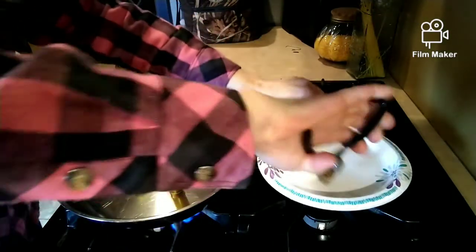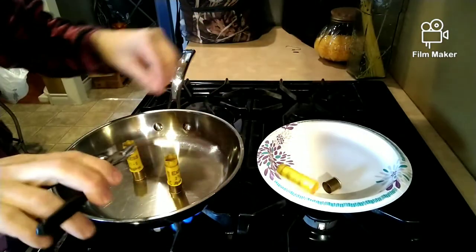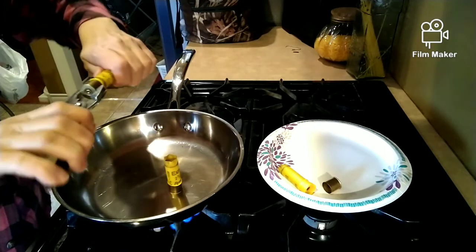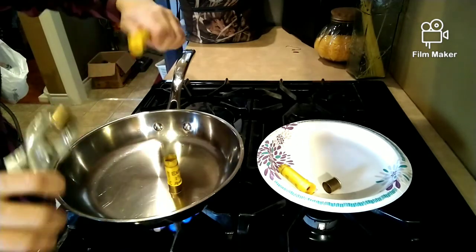Once the plastic starts to bend, carefully pick up the plastic in one hand and the brass with the pliers in the other, and gently pull to separate.